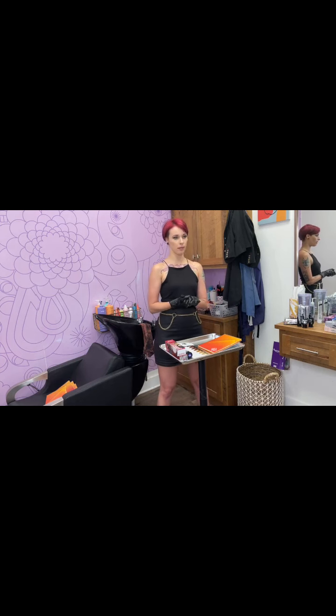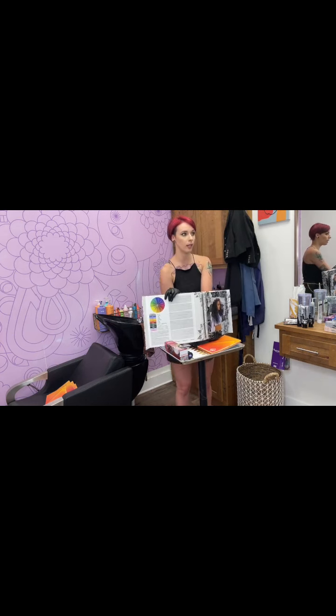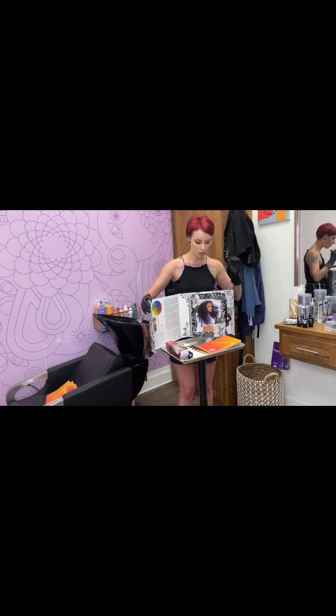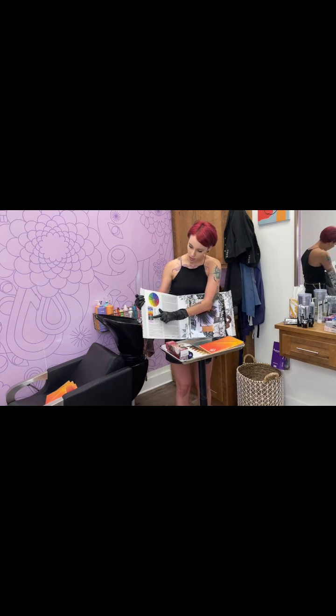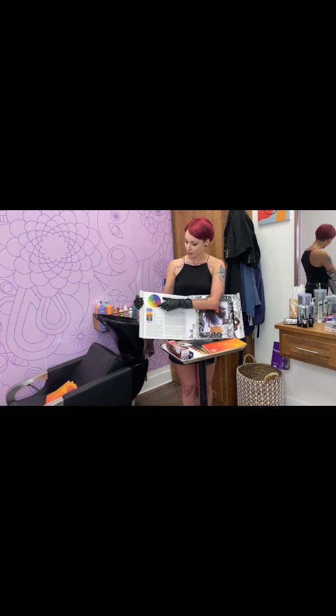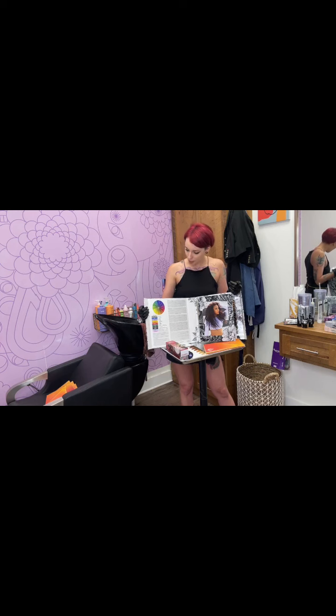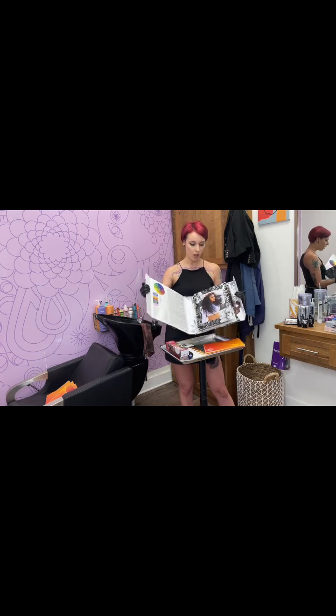Everybody had to learn color theory in school, but I feel like that's something a lot of people forget about when it comes to doing vivids. Your color theory means everything in the hair game. Getting a color book that has a color theory wheel is so important — this is probably my number one tool, and this is also Pulp Riot's book. Right here it shows color families and tells you exactly where they're broken down within your color map. Pulp Riot's Noir, which is black, actually lifts out pink when you go to remove it — which I would never have guessed. But how do we neutralize that pink? You can go back to your color wheel and see that it would be a lime green color.